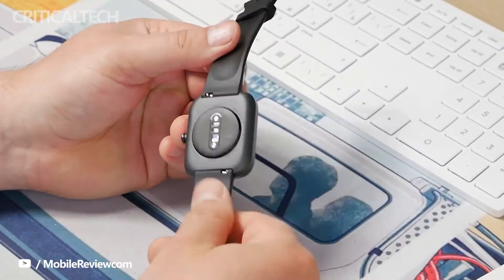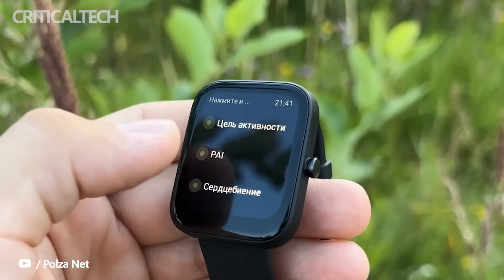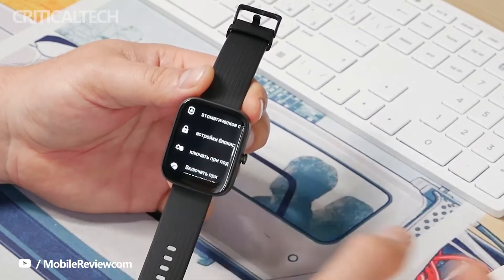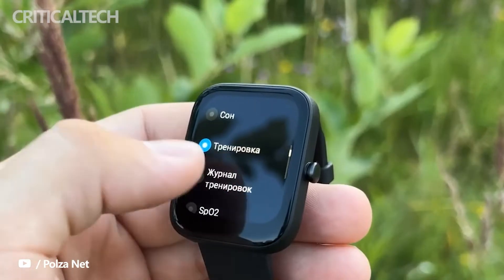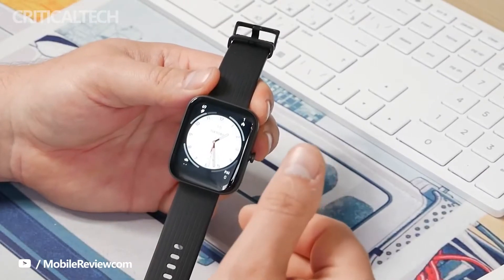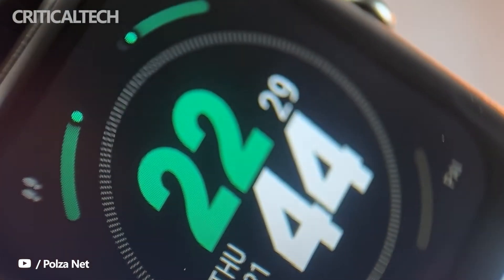On the bright side, the wearable touts water resistance of up to 5 ATM, so you can wear the device in the shower or whilst swimming. The watch ships with a physical crown positioned on its right-hand spine. The toggle offers adequate tactility and doesn't feel mushy in the slightest, which is great. The watch also comes with an anti-fingerprint coating layered on top of the display.